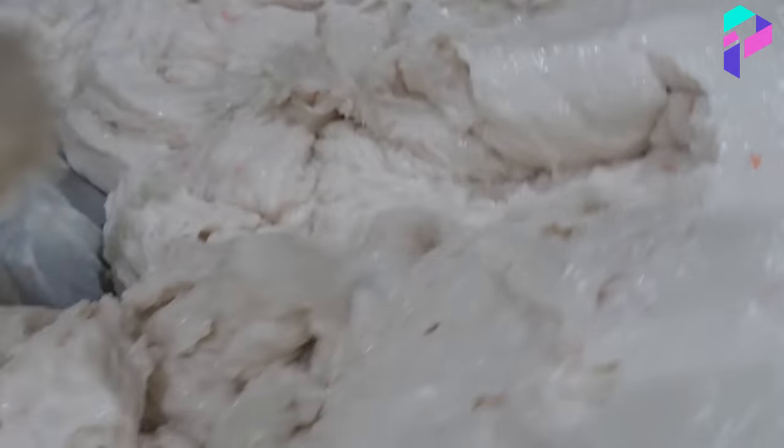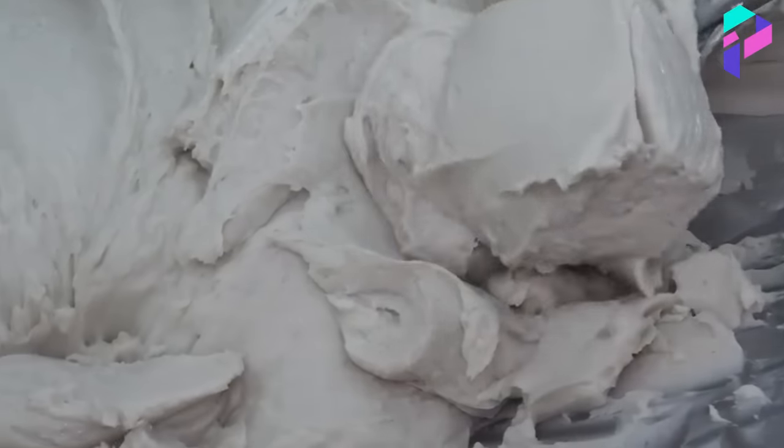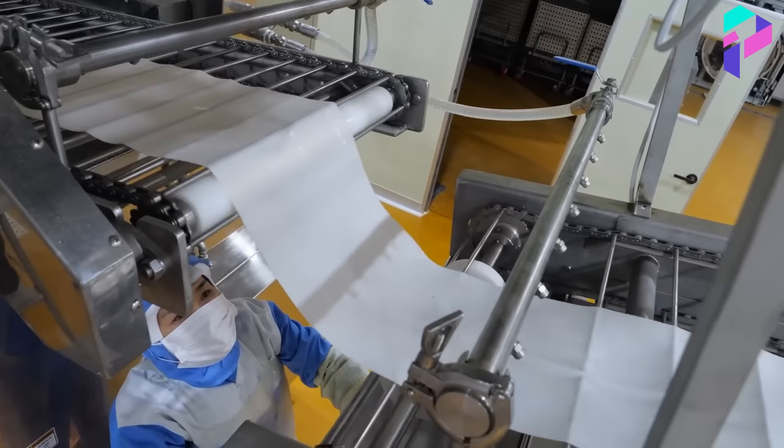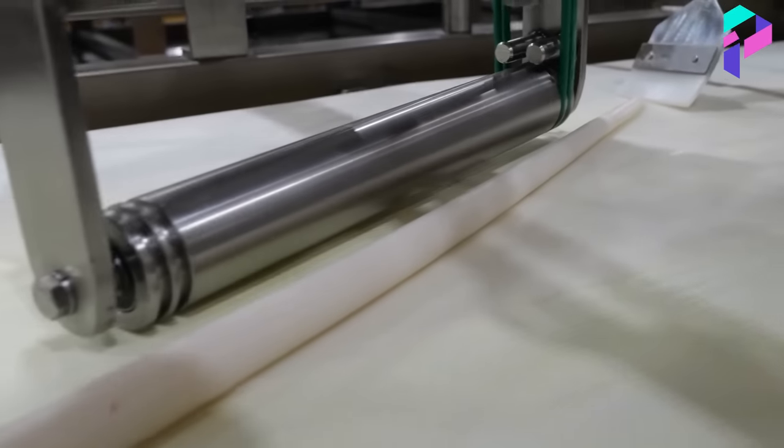The mass is placed on a conveyor belt, where it is steam-treated at a temperature of about 80 degrees Celsius. This transforms the crab mass into a plastic and elastic mass, from which sticks are then formed.